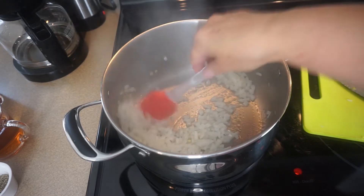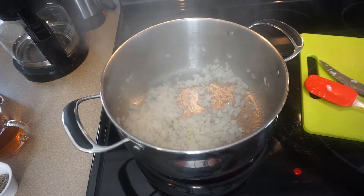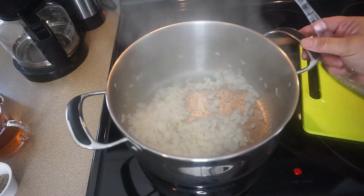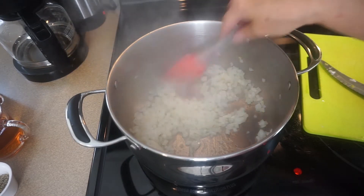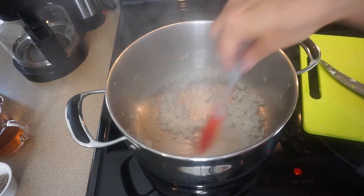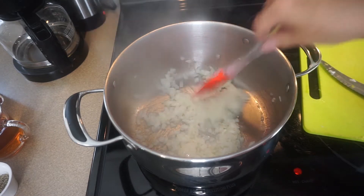Not too much — I just want them to be a little bit softened. I'm going to continue to stir because I don't really want these to brown. I just want them to get translucent, which doesn't take too long.